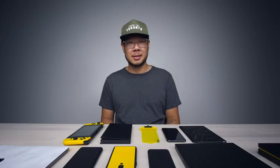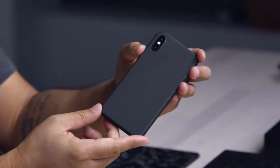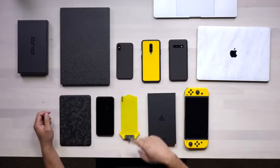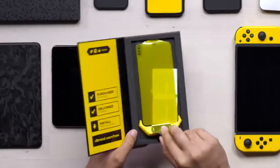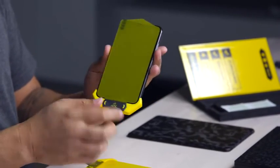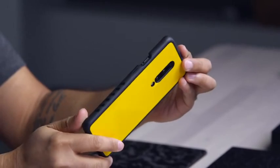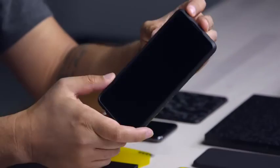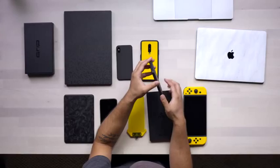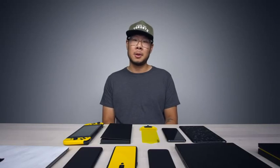This episode is brought to you by dbrand. You probably know dbrand makes skins, but they also make cases and screen protectors. The Prism screen protector has a unique plug-in applicator that makes it easy to line up. The Grip is a customizable phone case that lets you change the look of your device with any dbrand skin. Right now you can get 20% off site-wide using the code UNBOX. Check them out at the link below.